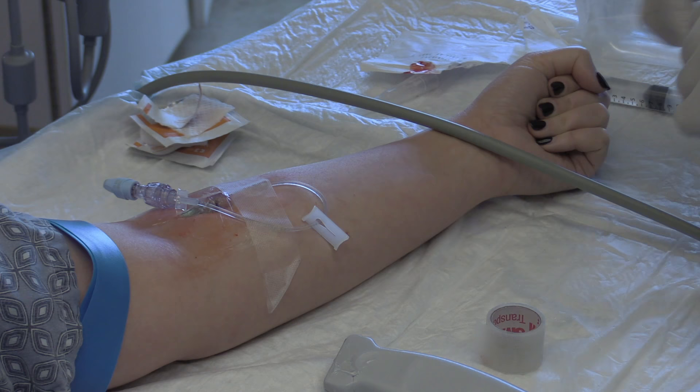Congratulations — you've achieved IV access with an ultrasound-guided peripheral IV. For more information, please visit www.physmini.org.